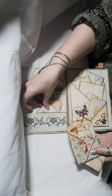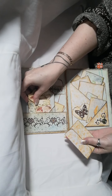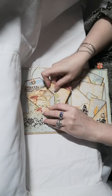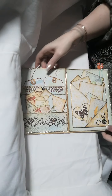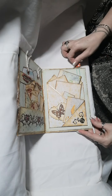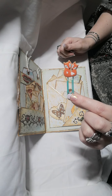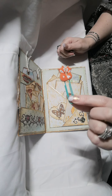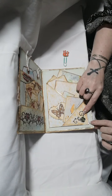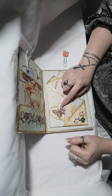That tucks back in there into the envelope. Moving on to the third page, which on the top has a little fox paper clip.